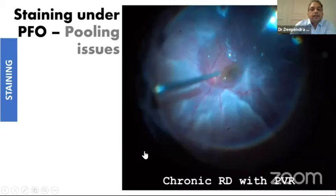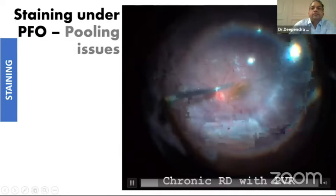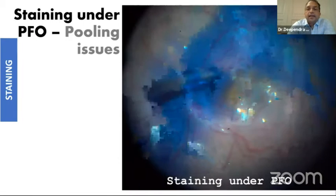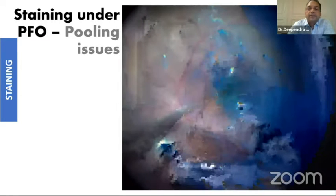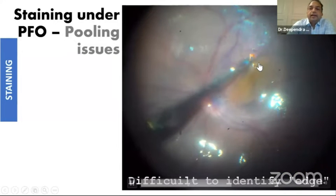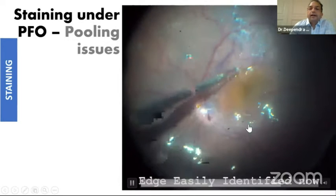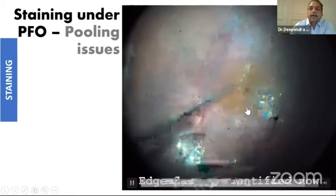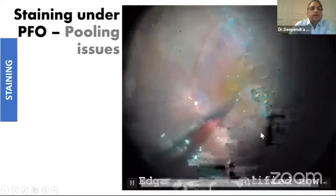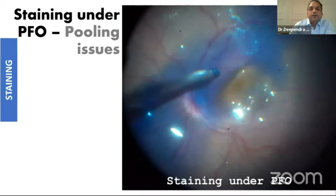For detached retina, we would stain under PFCL. The advantage of this dye is it works very well under PFCL — you can restain also under PFCL. Sometimes if there are retinal folds there can be some pooling, and this pooling may not allow you to identify the edge. What you can do is aspirate the excess dye and then you can easily find the edge of the ILM.